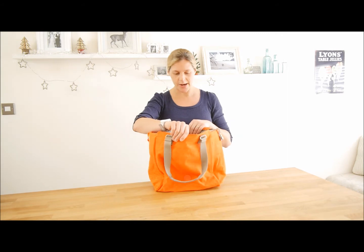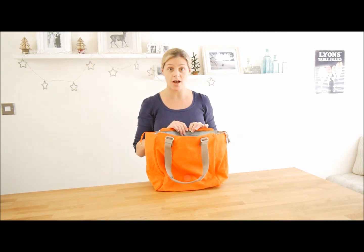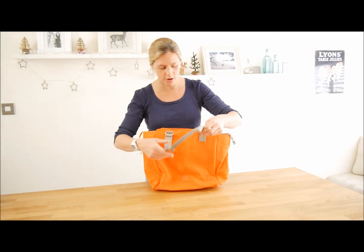It's a really nice sized bag. You can fit lots in — it could be an overnight bag, or it could be a changing bag if you've got a baby. Lots and lots of things you can fit in here.